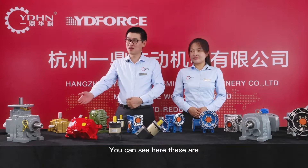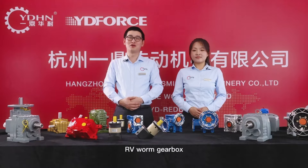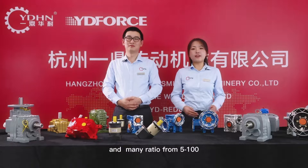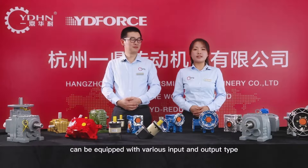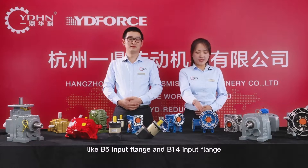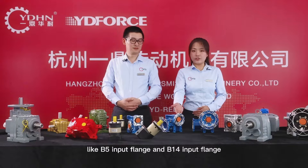You can see here, these are RV worm gearboxes. We have sizes from 25 to 150 and many ratios from 5 to 100. These gearboxes can be equipped with various input and output types, like B5 input range and B40 input range.